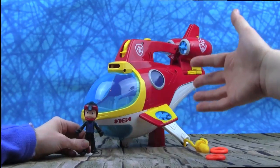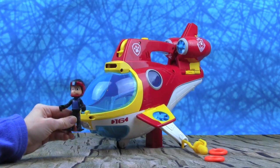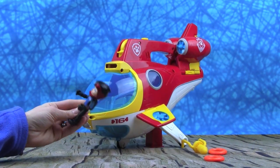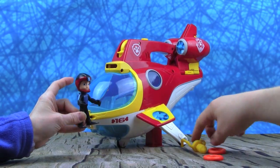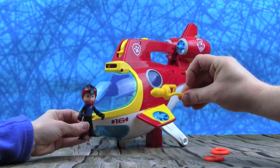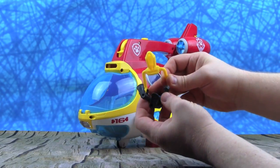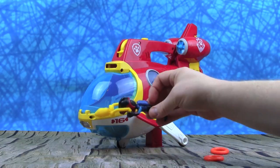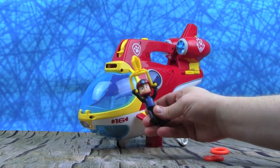Submarine! Here we have our Paw Patrol Sub Patroller out of the box. What all do we get, Whitney? We get Ryder, and look at his outfit — that is so cool, he's all in black and he's got this cool helmet-looking thing. And look what else we get for Ryder — we get this, it's his sea scooter. This will help him swim. We can put it in his hands here, just slide it down, and put it up here.